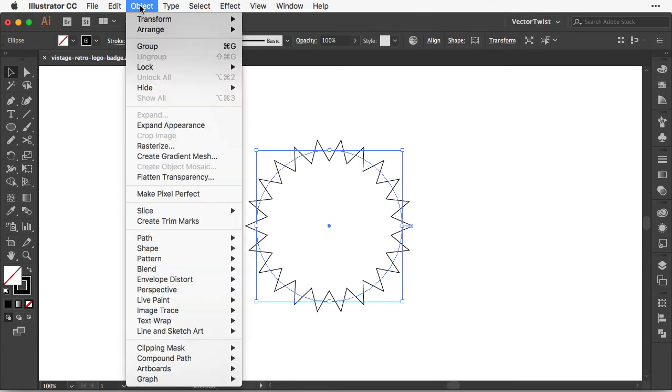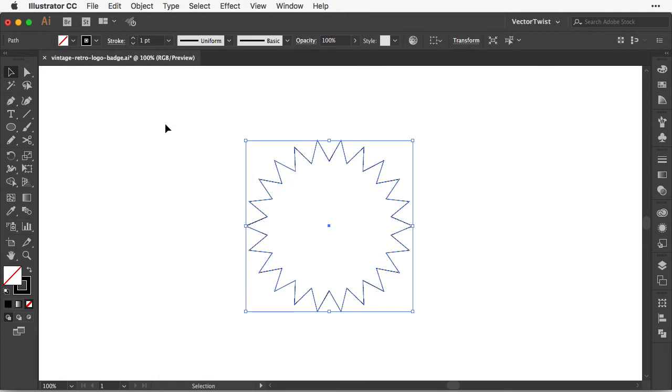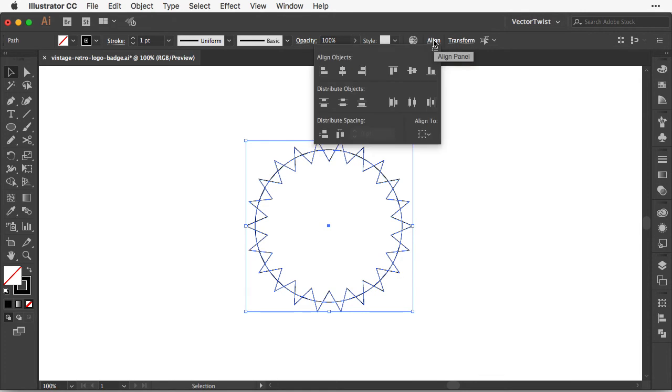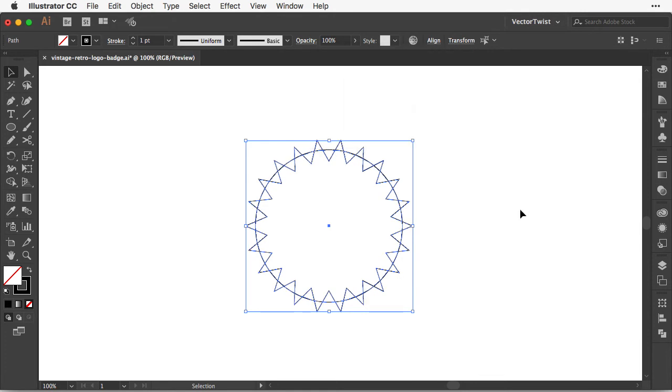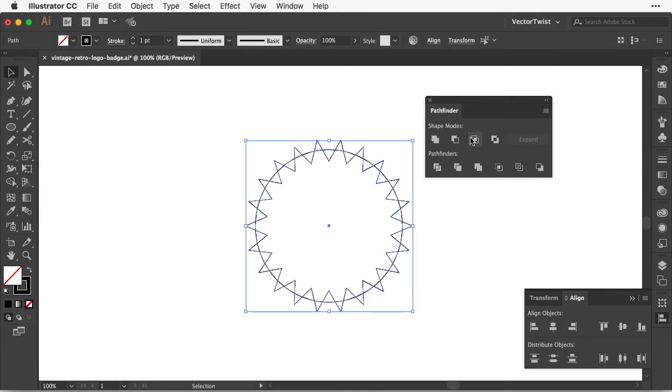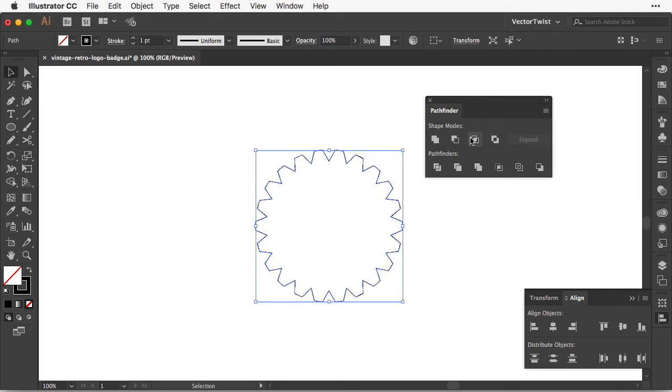After that we're going to go to Object, Expand Appearance, and click Expand. Then we're going to create another circle — choosing the Ellipse tool and creating a circle in the middle of our zigzag lines. I select both, align them centered, then open up the Pathfinder panel. Here I choose Shape Modes Intersect and apply it. As you can see we cut out the top parts of our zigzags.